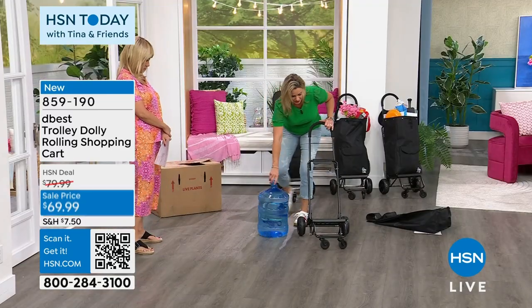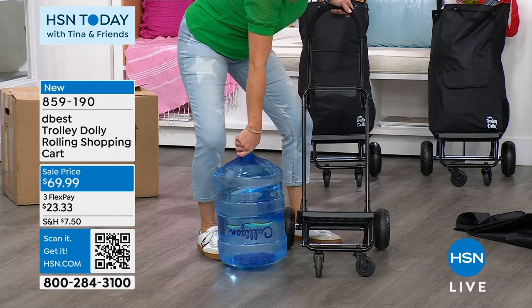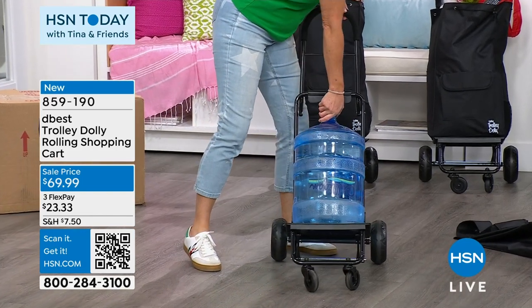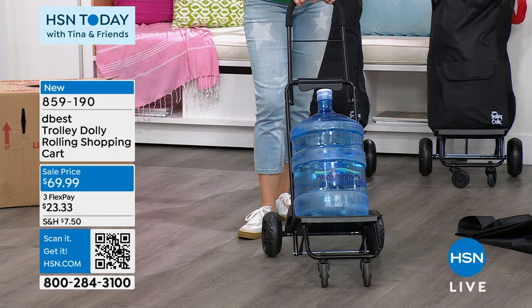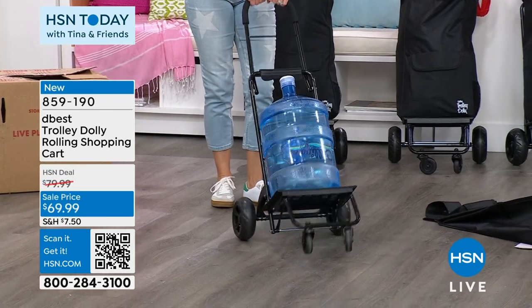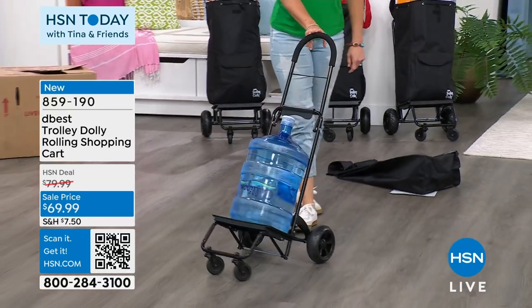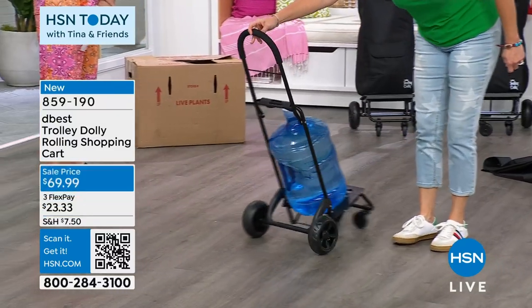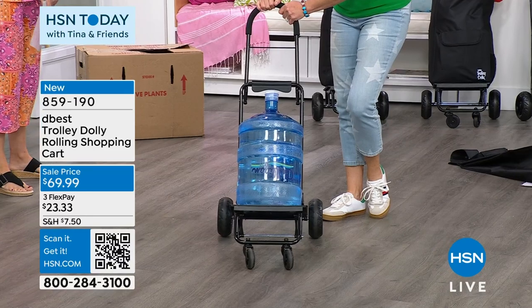I want to show you something really heavy and tell you why this is better than those platform dollies. This is one of those really heavy jugs of water. If this were a normal platform dolly, I would have to lean it back and push it. But with those two wheels in the front — it's a two-finger push and 360 degrees. We've got a great comfort handle on this.